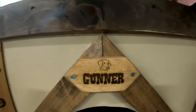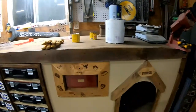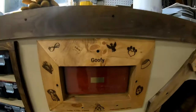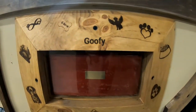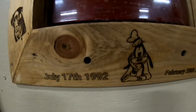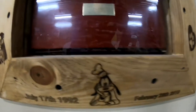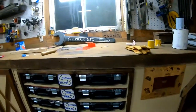We got a custom name tag on the doghouse for Gunner. That's compliments of Santa Claus with the laser pecker. We also did a whole bunch of engravings on this. We got the dog July 17, 1992. We had him February 28, 2010 and his name was Goofy. We engraved all that on there and engraved some other stuff.